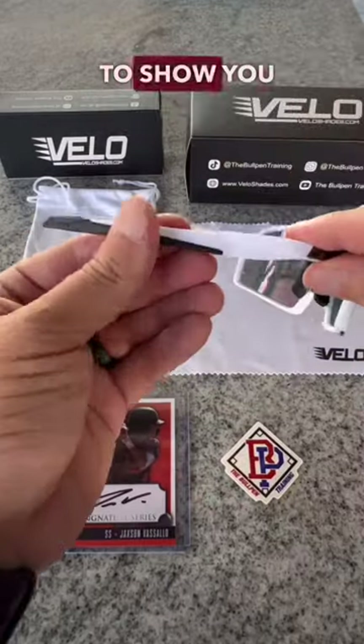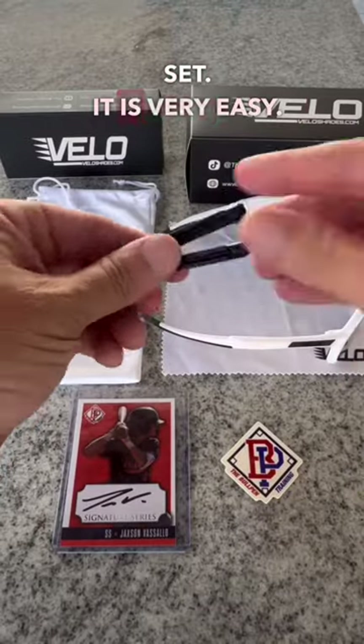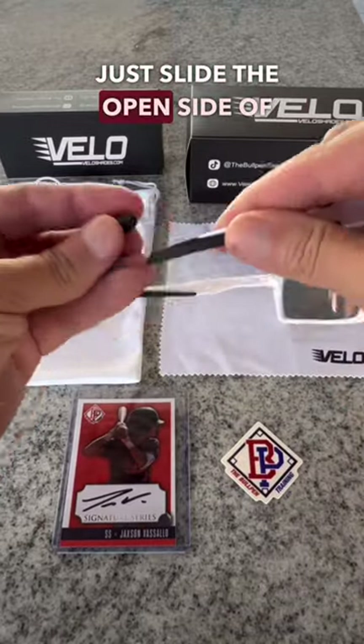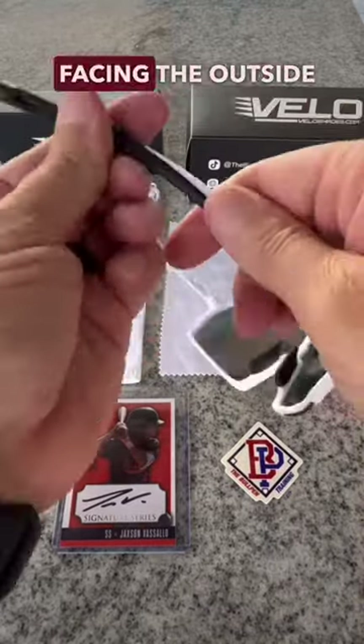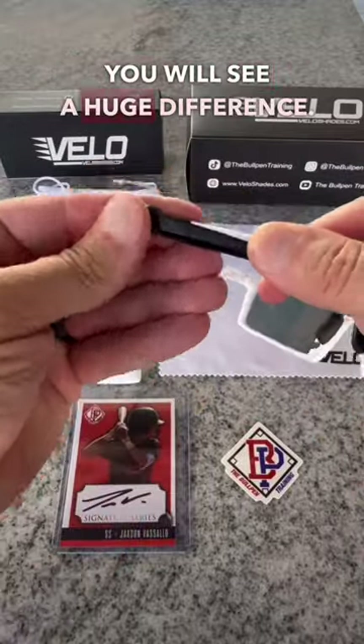In this quick video, I'm going to show you how to install the VeloShades anti-slip earpiece set. It is very easy. Just slide the open side of the anti-slip piece on and facing the outside part of the VeloS side arm. Once installed, you will see a huge difference.